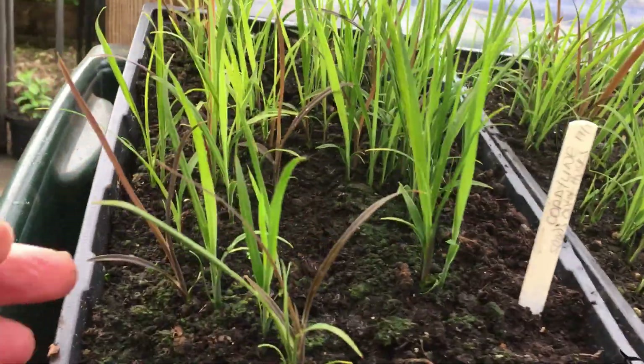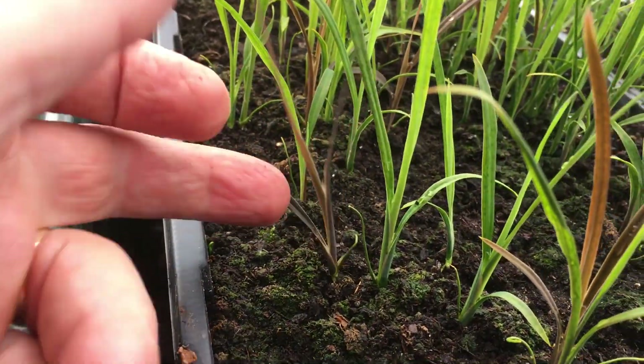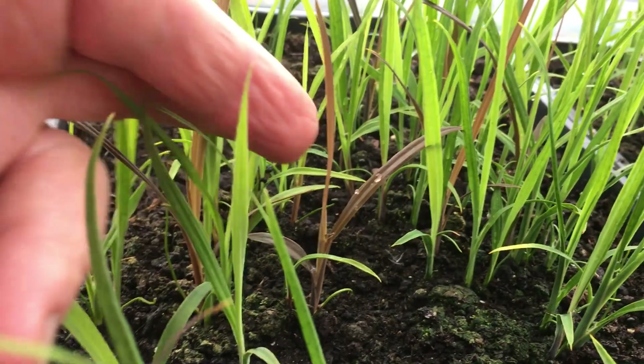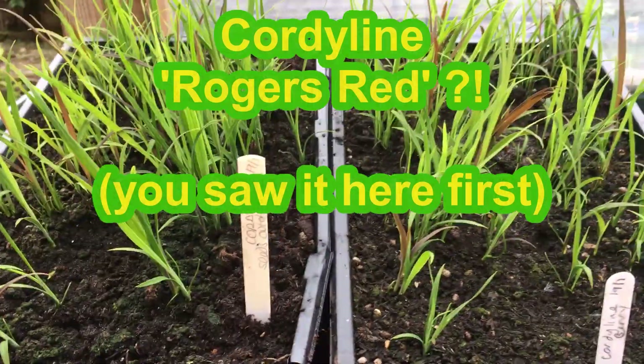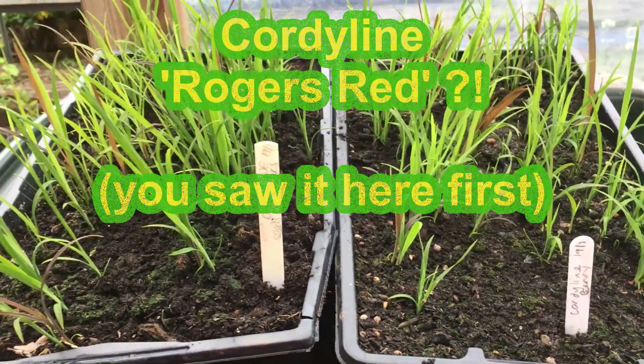Interestingly, we seem to have a few that might be red varieties. Maybe we'll have a new hybrid, a new variety of cordyline — Rogers Red. We shall see when they are potted on if they develop a different coloured leaf.